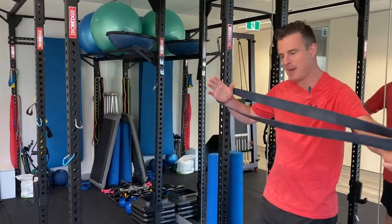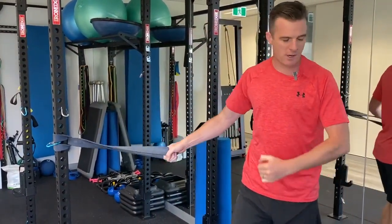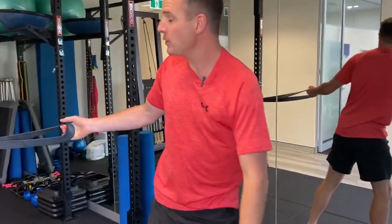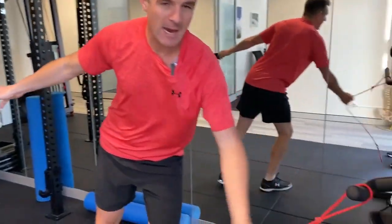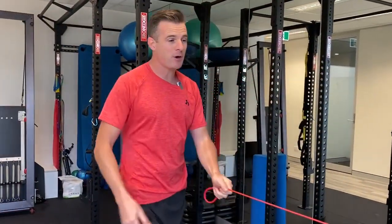You'll need a big power band for this. This one is really good in my case because when I do external rotation, I'm still lacking external rotation range. I've still got a bit of an impingement way up here because I've had a frozen shoulder, and I'm still lacking external rotation strength, so I need to do this one.